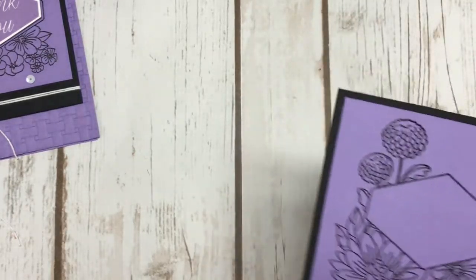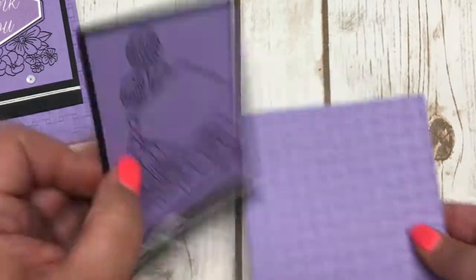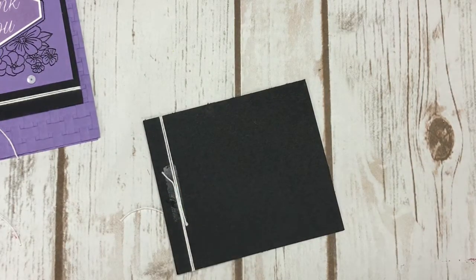I adhered this entire piece onto my card with some Stampin' Dimensionals. Let me get my Dimensionals here.